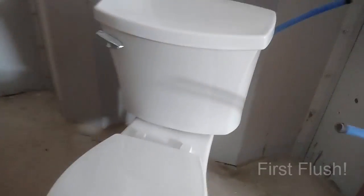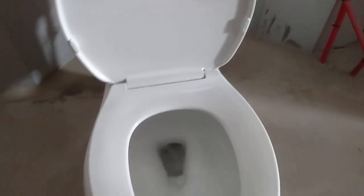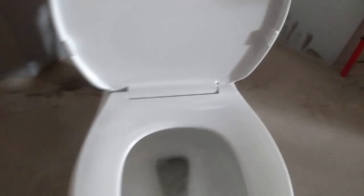After adding a door we also installed a toilet. We don't need the port-a-john anymore.